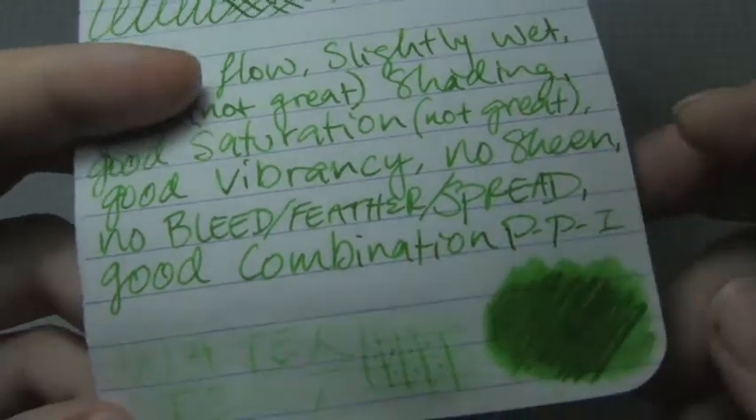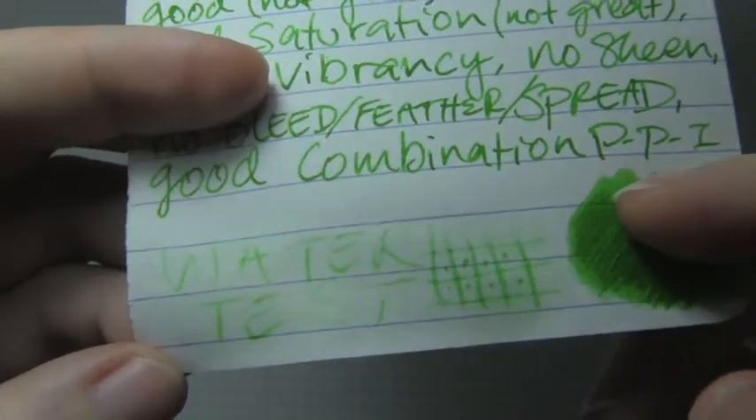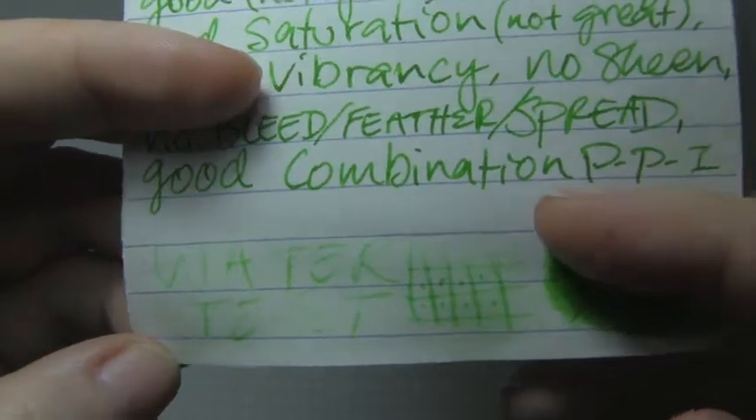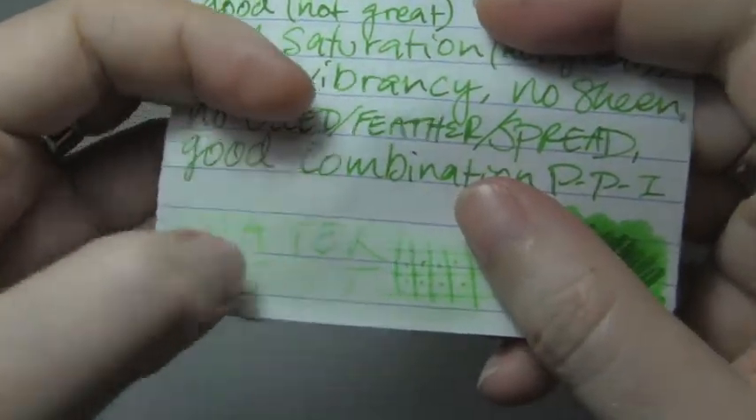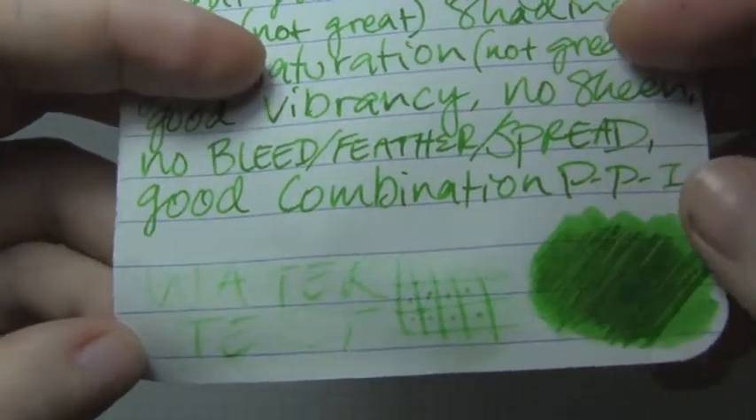No bleed, feather, or spread. The water test was not fantastic — parts of it are readable, but not all of it. The paper came apart a little bit, but really not enough to justify how gone that ink is. But it is very easy to clean out of your pens. No bleed through.